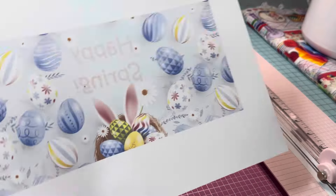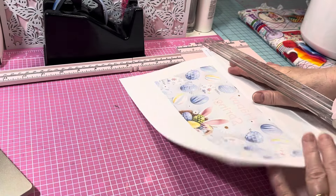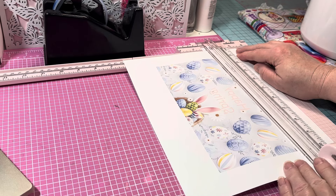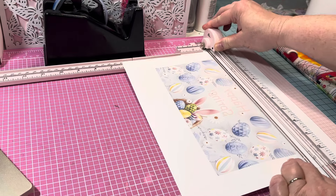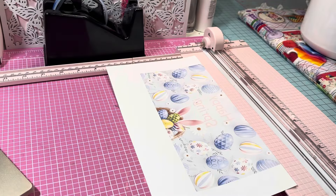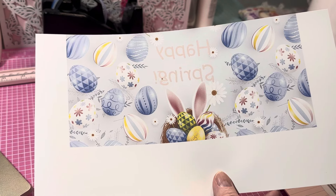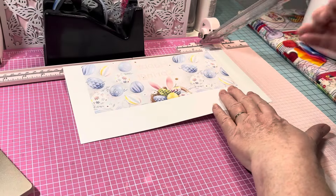Once you've printed it, you just need to trim it up. I'm going to use my paper trimmer and trim right along those edges. You don't want to trim too much because this is the size you need — four and a quarter by 8.75 inches, or eight and three-fourths. That's the size you need for this 15 ounce mug.